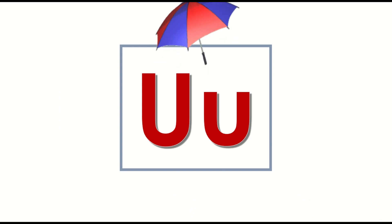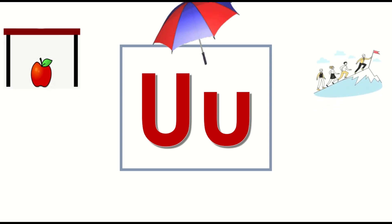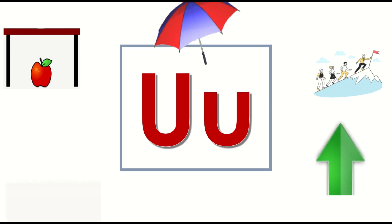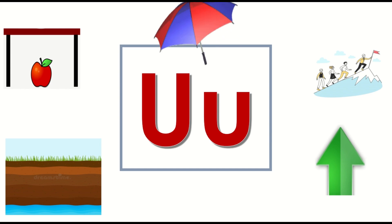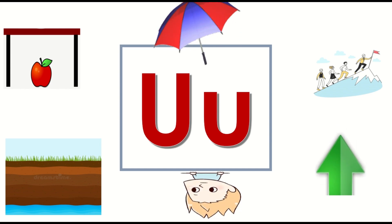Umbrella. Under. Uphill. Up. Underground. Upside Down.